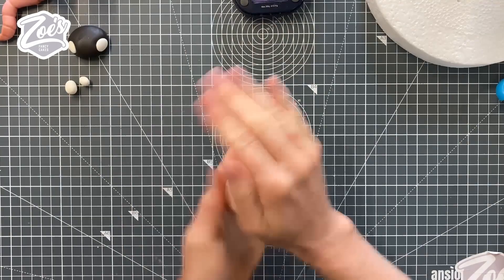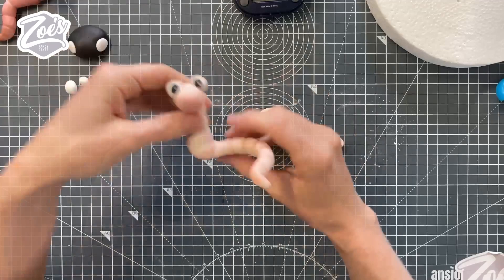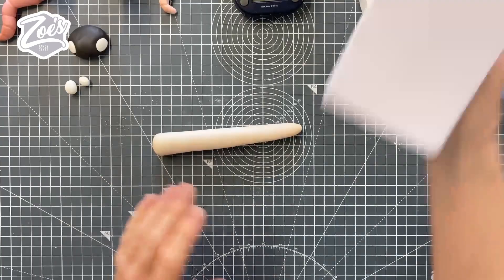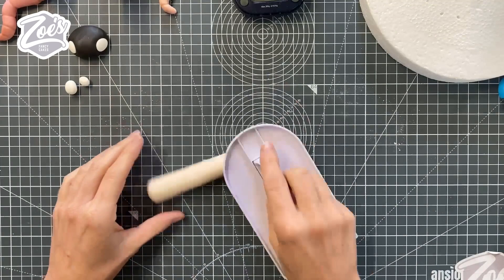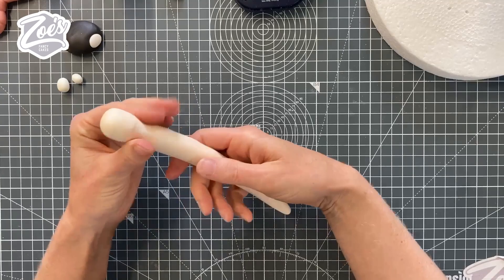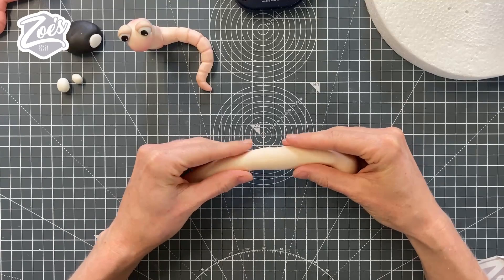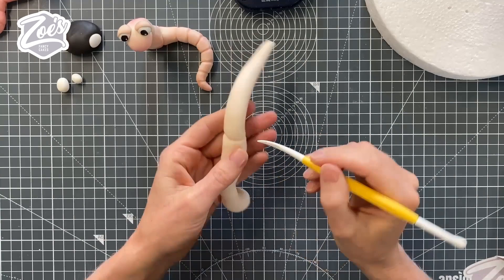I'm going to start by rolling it nice and long — I've made one earlier that's a little bit thicker around the middle. The worm has a bit called the saddle, so we're going to keep it a tiny bit thicker there. If you're struggling to roll it with your hands, just use a cake smoother. I'm keeping it a little bit bigger at one end, which will be the head, and rolling a little bit thinner just under where the head will be for the neck. We're going cartoony — not aiming for realistic at all. The chunkier it is in the middle, the easier it is to hold it in a more upright position.